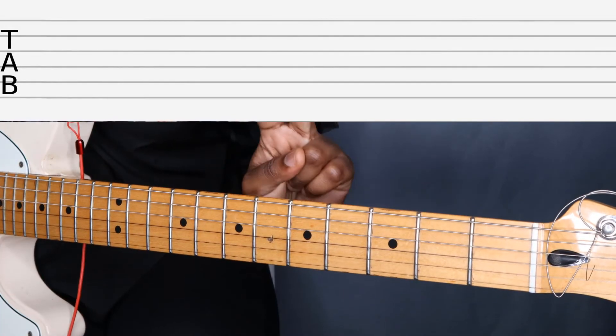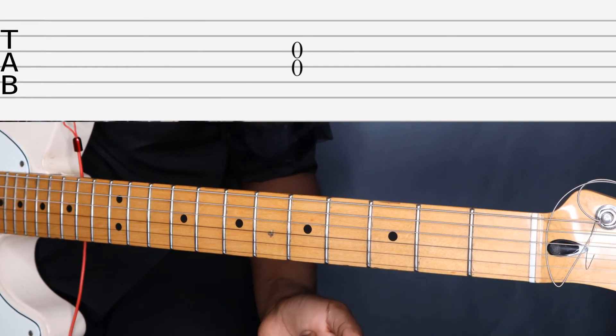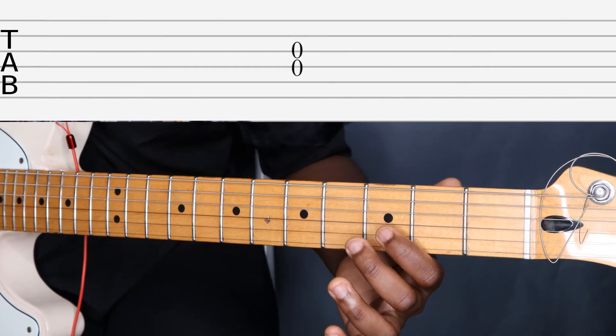On tab, if you see two notes lined up vertically, it means you play them at the same time. In this song, 'Smoke on the Water,' we are going to be playing the D and G strings together.